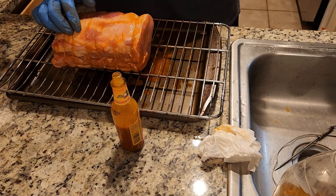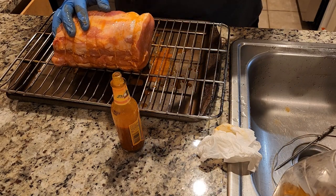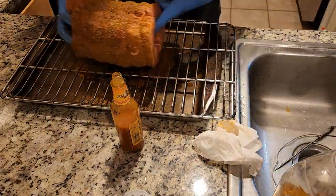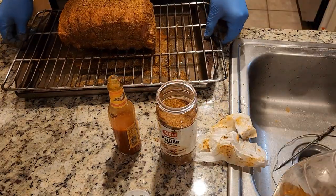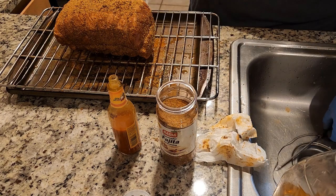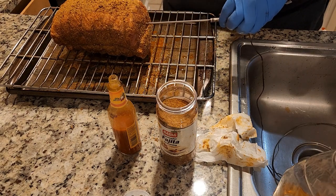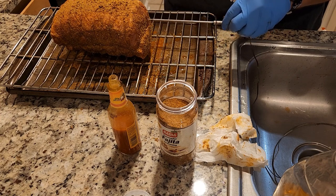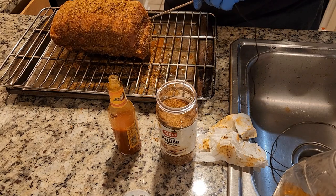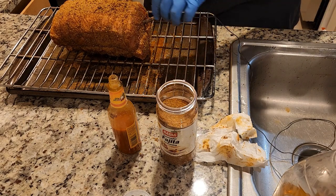The Meat Church guys have their own brand of fajita seasoning, but I'm just using fajita seasoning here. I don't really like the idea of it just sitting on top, not actually stabbing into the muscle fiber, so I'm going to go just a tiny bit above it — go a little diagonal so it stabs through both top and bottom. There we go, that should do it.